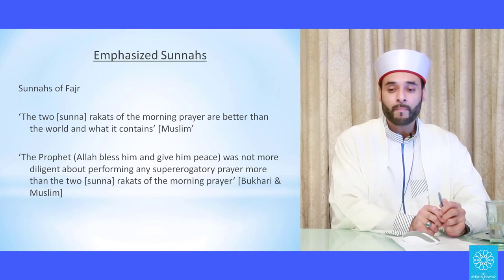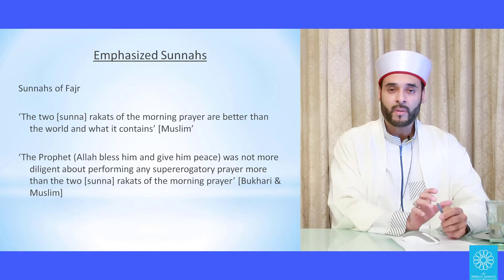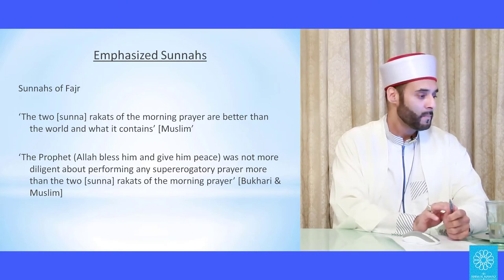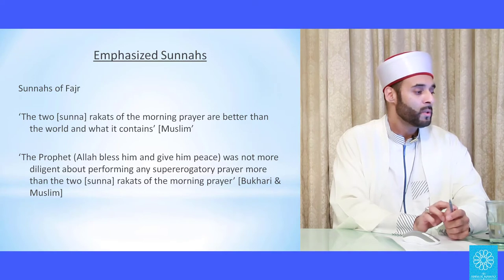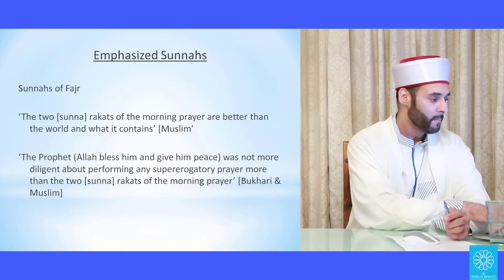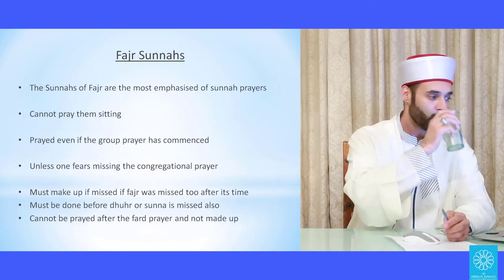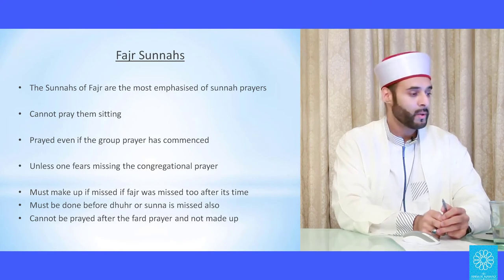The sunnahs of Fajr are in a special category — a very, very strong emphasized sunnah that the Prophet rarely left. As such, special rulings are attached to it. Two hadith: 'The two sunnah rakat of the morning prayer are better than the world and what it contains' — in Muslim. And: 'The Prophet was not more diligent about performing any supererogatory prayer more than the two sunnah rakat of the morning prayer.' The sunnah of Fajr is the most emphasized of sunnah prayers.